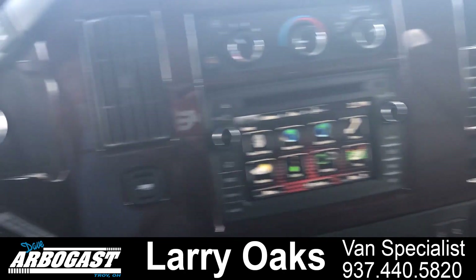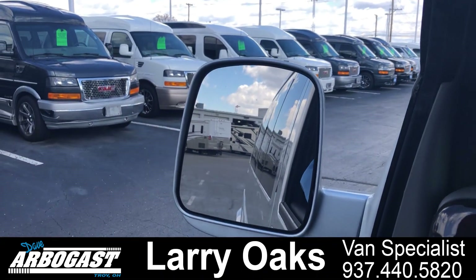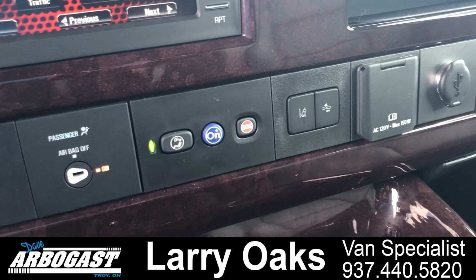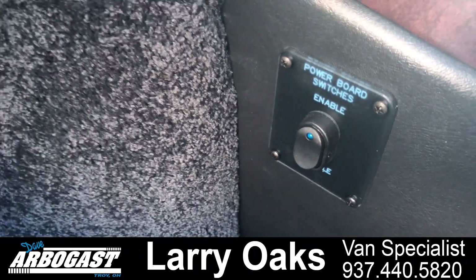It has all the safety features in it. You can see the solid side mirrors on this one. You've also got front collision alerts — when you get close to something, it'll light up on your dash and tell you you're a little too close. And there's a switch down here to turn the running boards off.